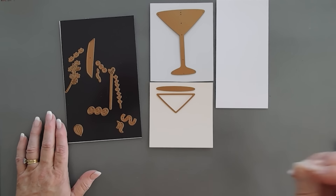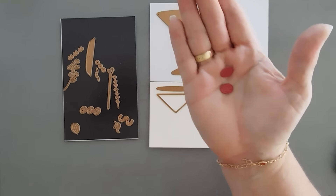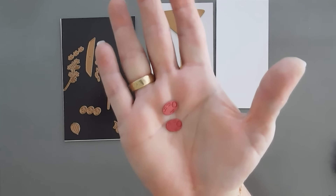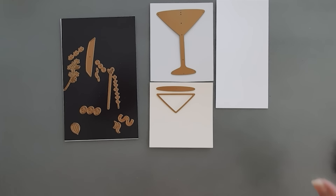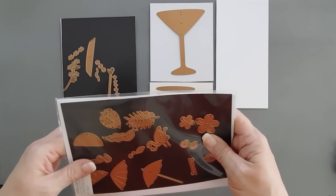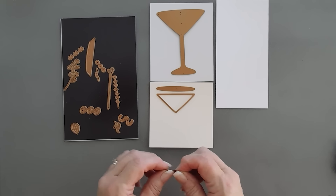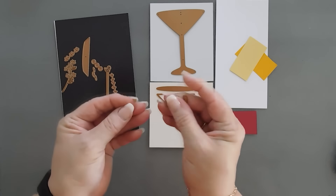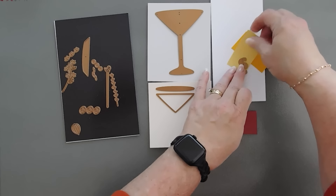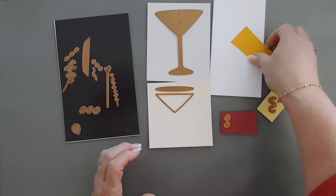I wanted some cranberries for my cocktail and I die cut out olives to see if they could pass as cranberries, but unfortunately they really did look like olives. That's why I opted for the other die set — I thought we could take the cherries and turn them into cranberries. I'm going to die cut out a couple sets of cherries in red cardstock because I want three, and three is always a good number. There's also a little twist you can create with lemon, lime, or orange — I'm going to create a twist with lemon. The biggest piece will be the lightest and the little piece with the speckles, which is the rind, will be the darkest.